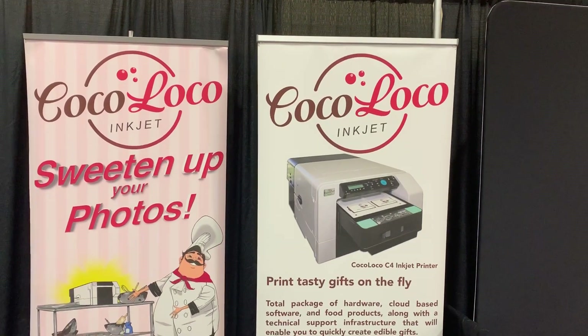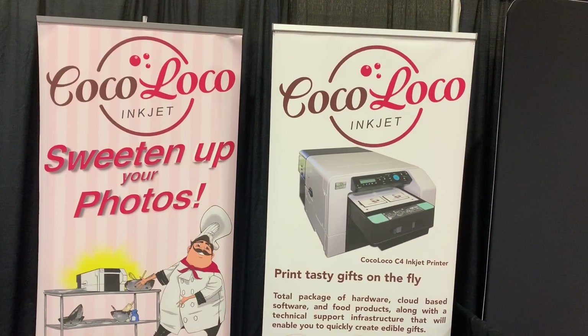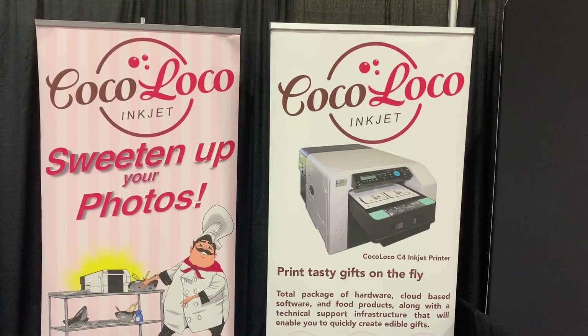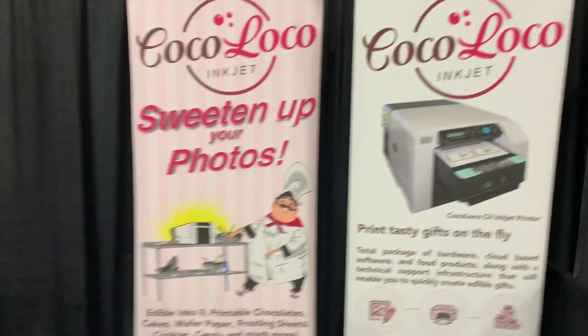We are live on the show floor at the 2020 Photo Booth Expo, and we are in the Coco Loco booth. So people love taking photos, but now you can actually eat them. I want to introduce you — this is Fernando.